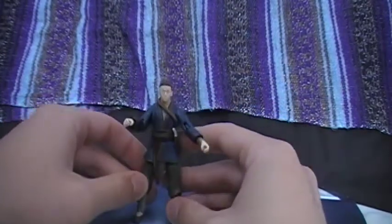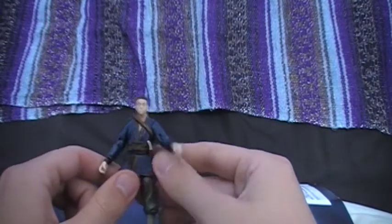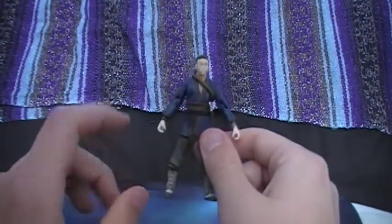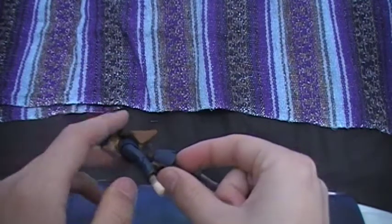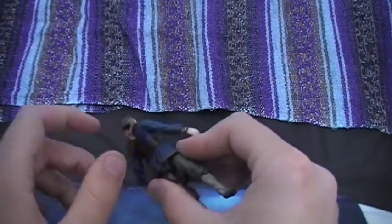Like I said in the Aang review, these figures are very articulated. And unlike Aang, Sokka here has a lot more detail than Aang ever did. He comes with this little pouch on the back, and I'll show you what that's for in a minute. But it is removable — you can take that off.